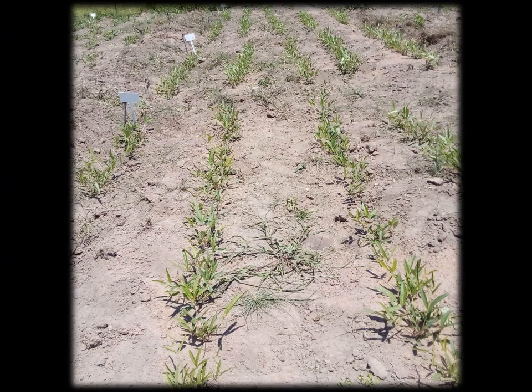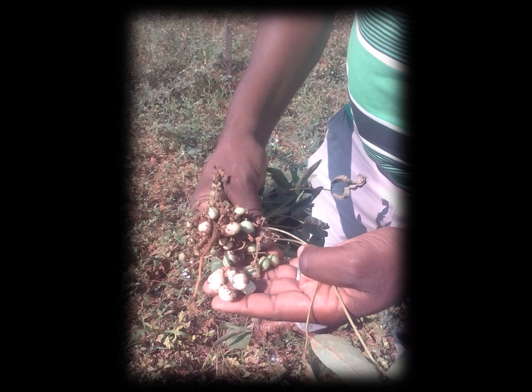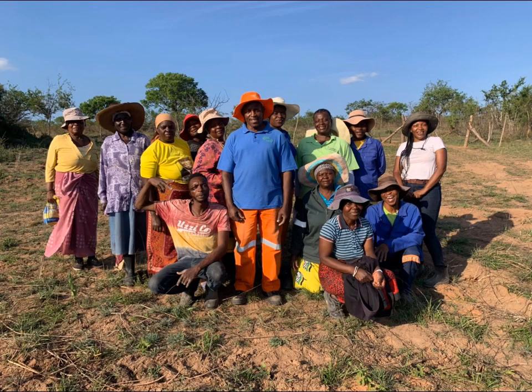The cultivation of Bambara groundnut holds great potential and should be exploited due to its versatile nature and nutritional value. This information video aims to advise farmers of the farming practices that should be employed when cultivating Bambara groundnut to ensure optimal growth and subsequently a good harvest. This video complements the training material prepared on best farming and post-harvest practices, and further detail on these practices can be found in the training manuals.